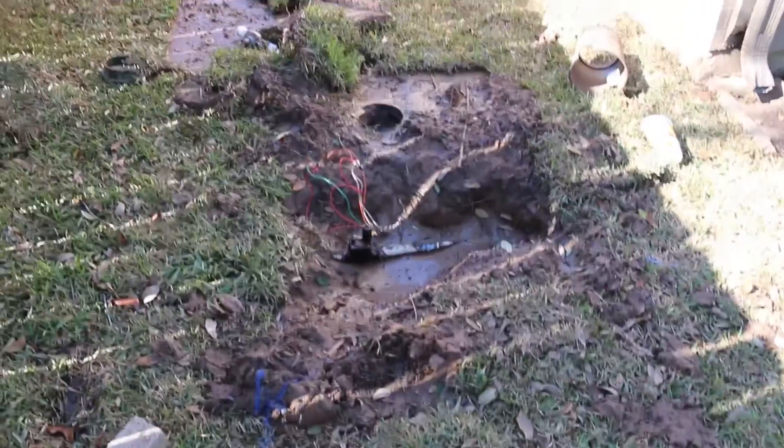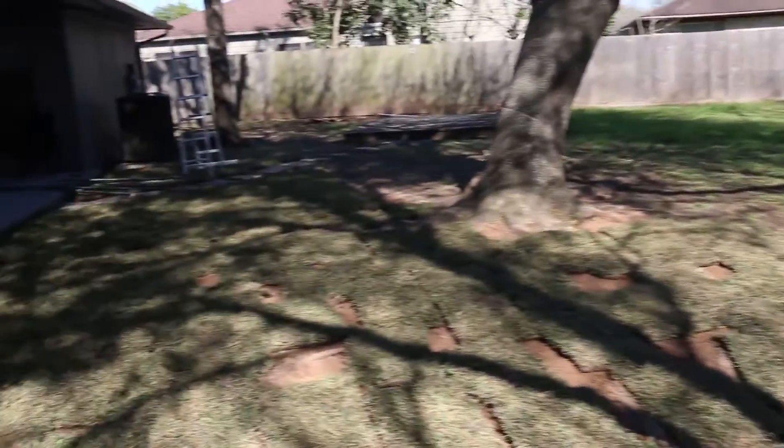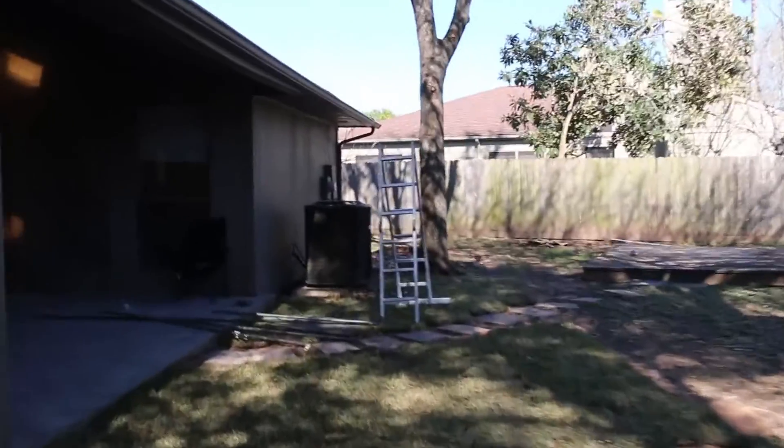Whoever buys it, they can have their cable company install a new cable, which they'll end up doing anyway. This is a pump for the sprinkler system — it was in bad shape so we had to get it replaced. Looking a lot better.